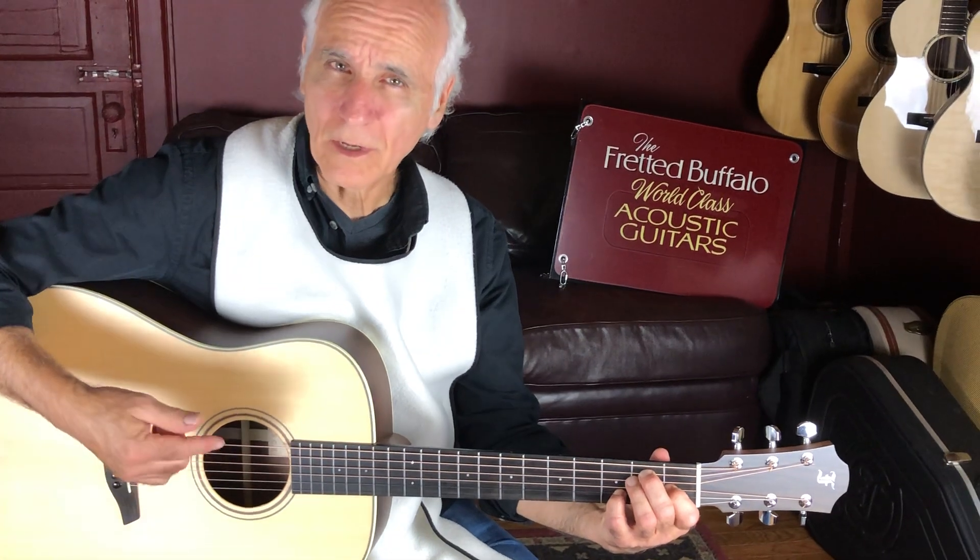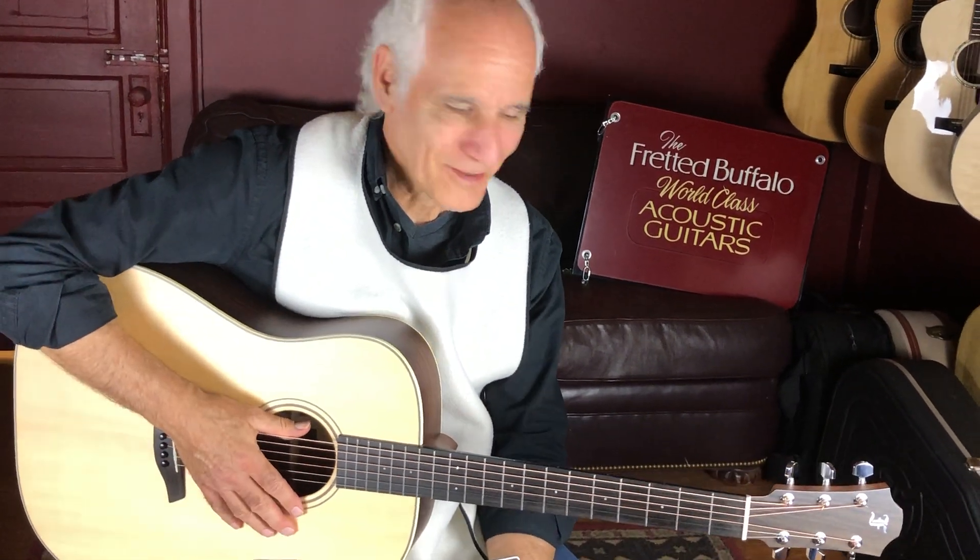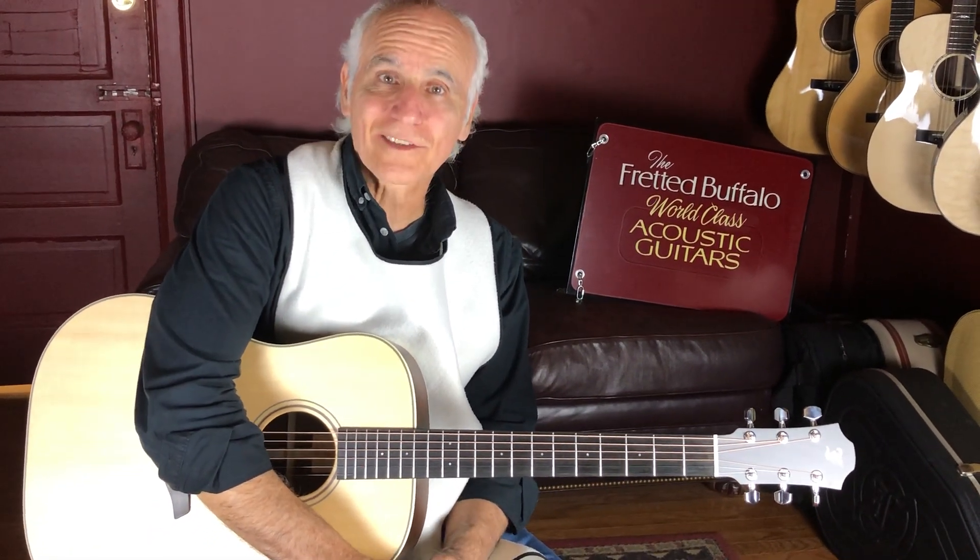Just a disclaimer — any of the bad notes you heard? It wasn't the guitar, it was me. Hey, check this out with Bill at the Fretted Buffalo. I think this is going to find a home real fast. So we'll talk to you later. Bye-bye.